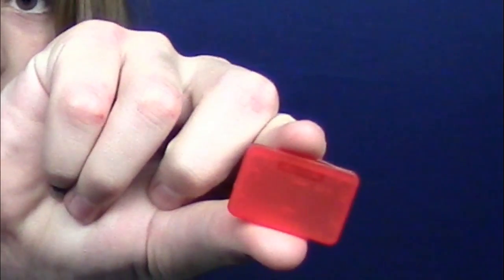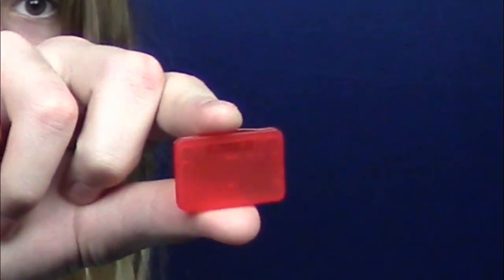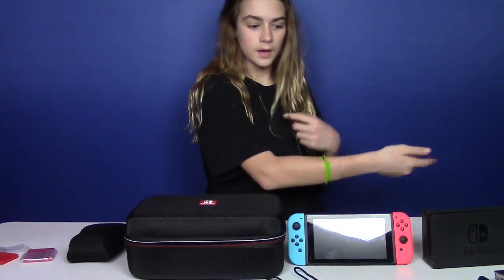We have this — the little baggie that you put the cord in. And it comes with two little game cases right here. Here's this little guy. And here is the tiny little micro SD card holder — it can hold two of them. Okay, we got everything right here.